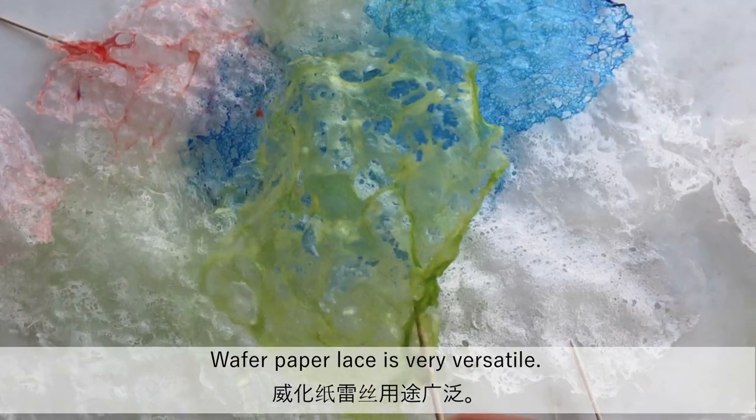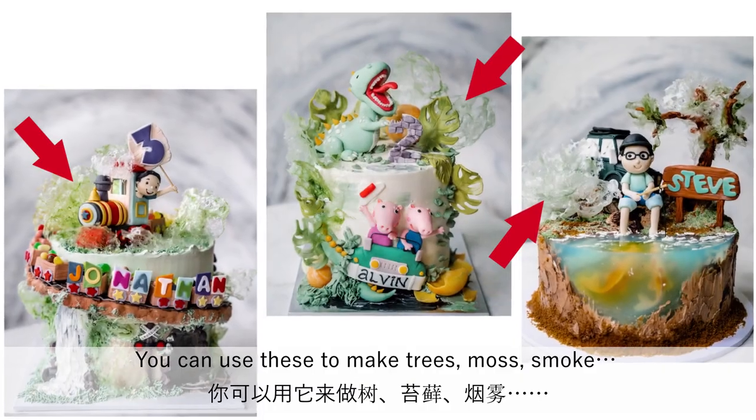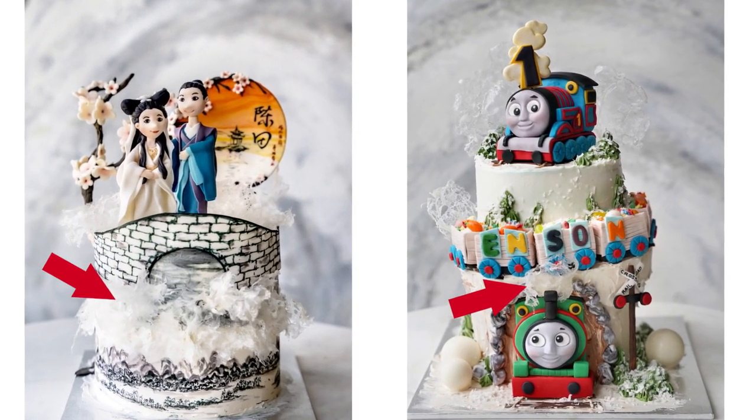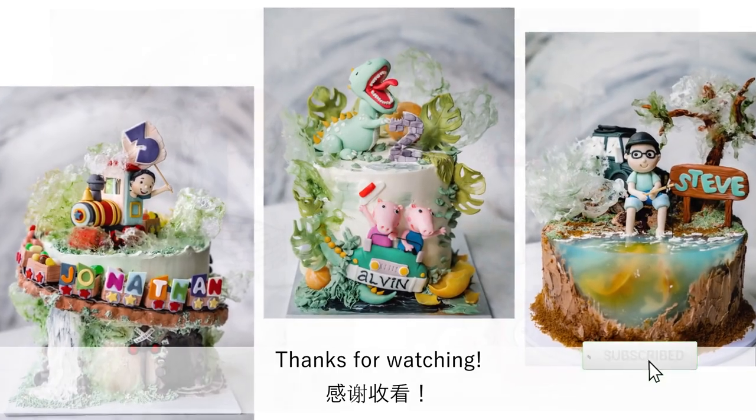Wafer paper lace is very versatile. You can use these to make trees, moss, smoke, or just use them as fillers to create a beautiful background — and they are extremely transparent. It is very stable. Thanks so much for watching.